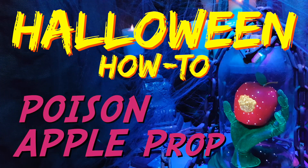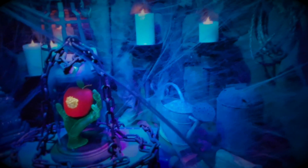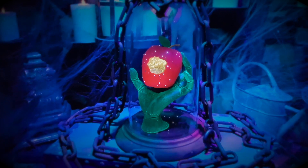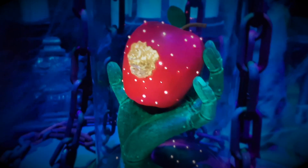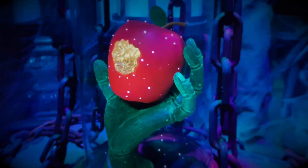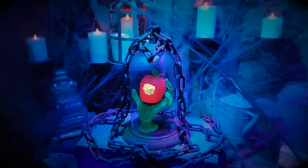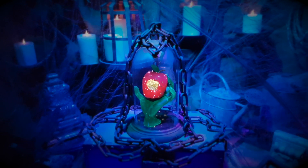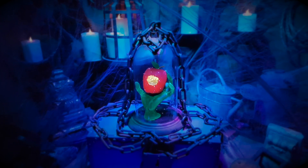Hi, this is Paul Kreutz and welcome to Halloween How To. Have you ever wondered what happened to the poisoned apple after Snow White took a bite from it? Well, maybe just maybe her seven little friends safely locked it away, ensuring that no one else would ever suffer her same fate. In this edition, I'm going to show you how you can use fiber optics to enhance this and other Halloween props and displays. So let's get started.